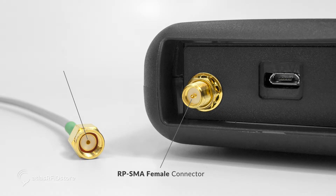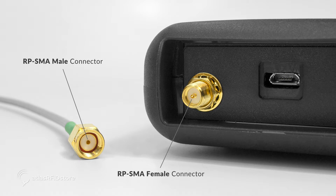For this example, I will be using an antenna with an SMA female connector. So my cable will need to have an RP SMA male connector to connect to the reader and an SMA male connector to connect to the antenna.